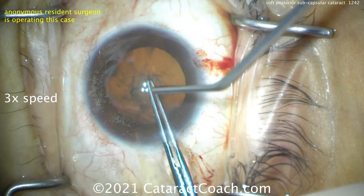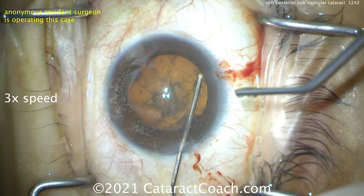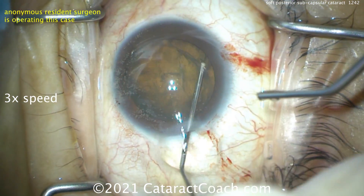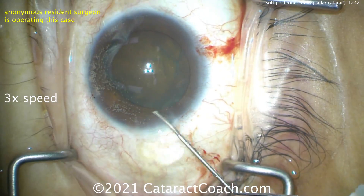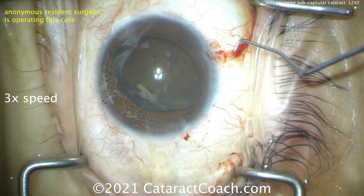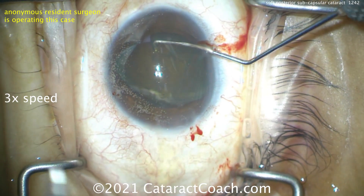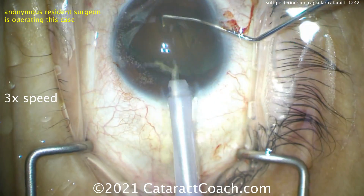And there you go — it's the rhexis. Now here's the key technique, ready? Hydrodissection, and hydrodissection, and hydrodissection. Watch — get the nucleus up, delineate it, get it out of the capsular bag. By doing this it's going to be very easy just to emulsify this thing.